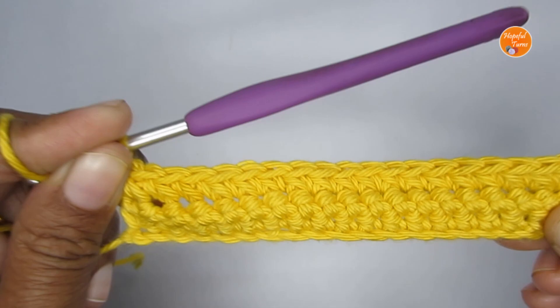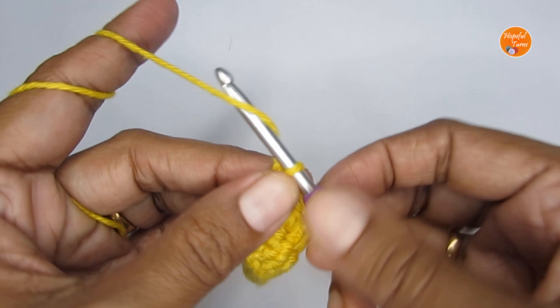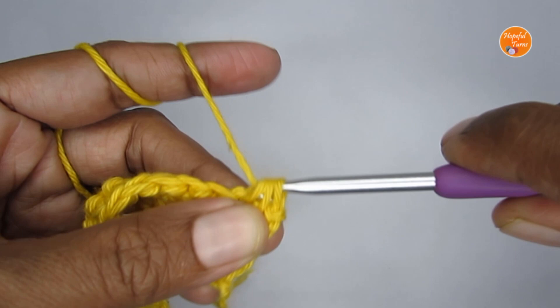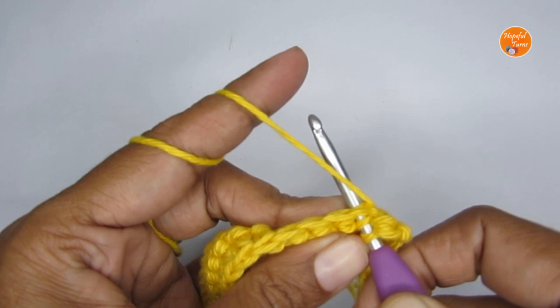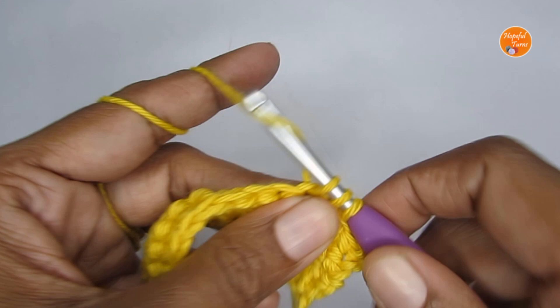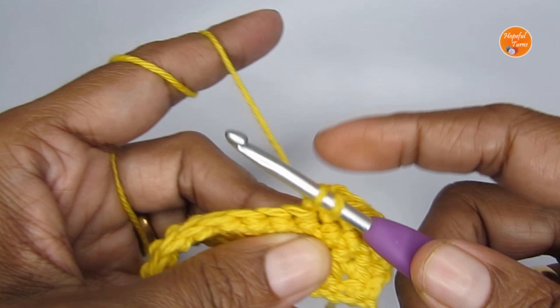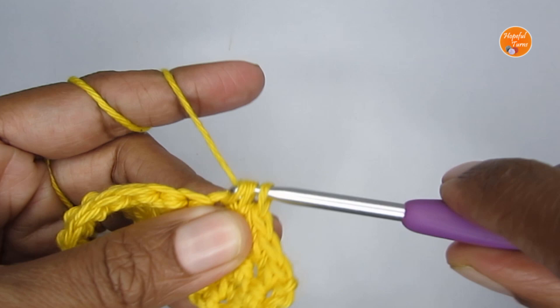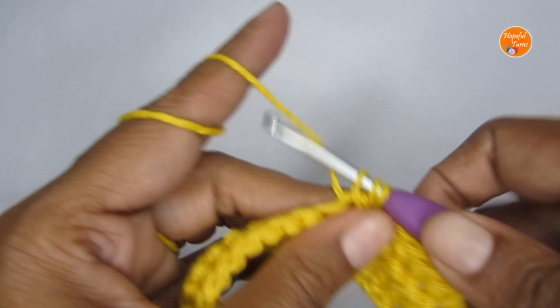Continue the pattern: chain one, turn your work, into the first stitch insert your hook, pull up a loop, insert into the next stitch, pull up a loop, yarn over and pull through all three. Then insert your hook where you ended, pull up a loop, insert into the next stitch, pull up a loop, yarn over and pull through all three. Just go ahead and repeat — the only thing to remember is to always start where you ended your previous stitch.